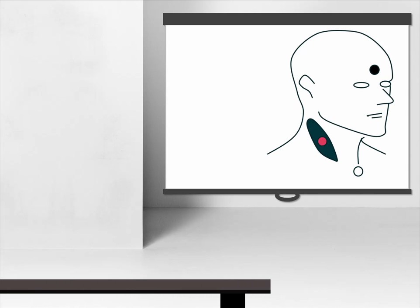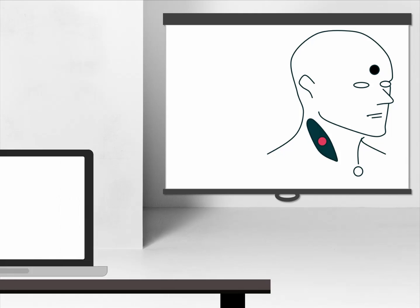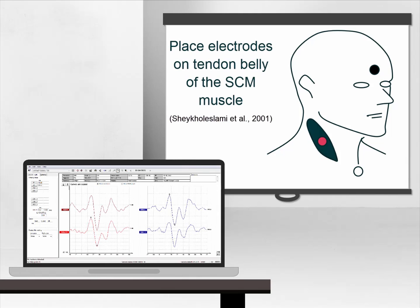In addition to having low impedance, it is also important to ensure that the reference electrodes are positioned correctly in their respective positions. Studies have shown that for the most reliable CVEMP response, the reference electrode should be placed on the tendon belly of the sternocleidomastoid muscle.